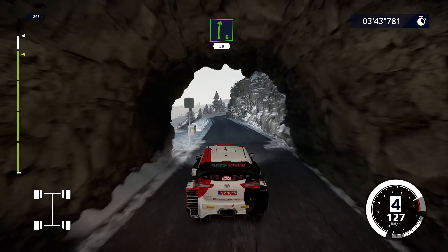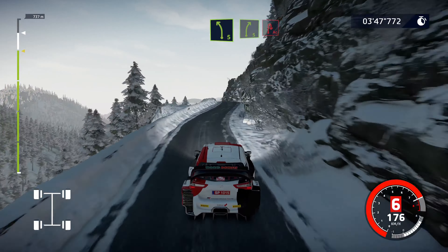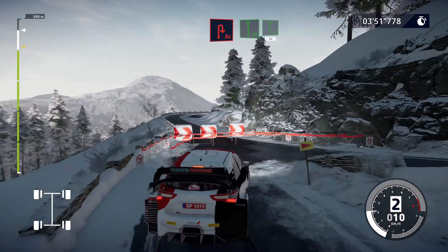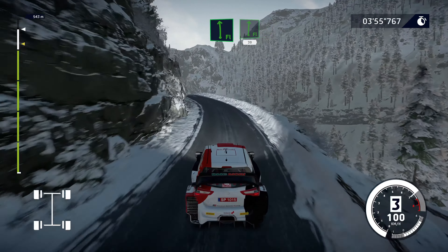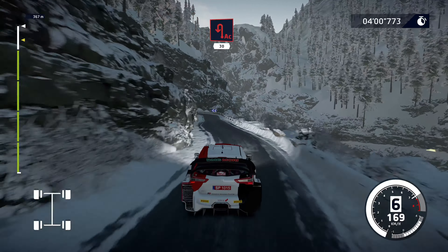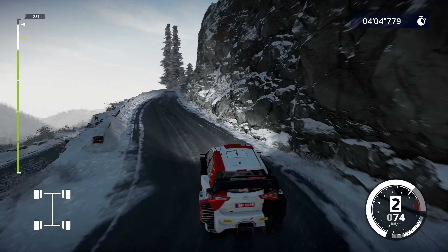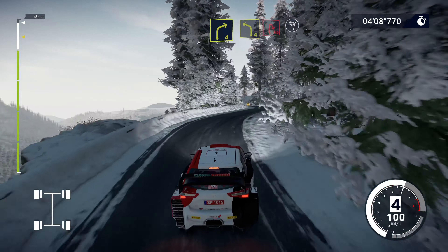Right 6, short, 50. Over crest. Left 5, short, over crest. Into right 5, short. And break for acute hairpin right, to flat left, and flat right over crest, 30. Caution, kinks, 30. Acute hairpin left, 30. Right 4 into left 4, short, and hairpin right for finish.